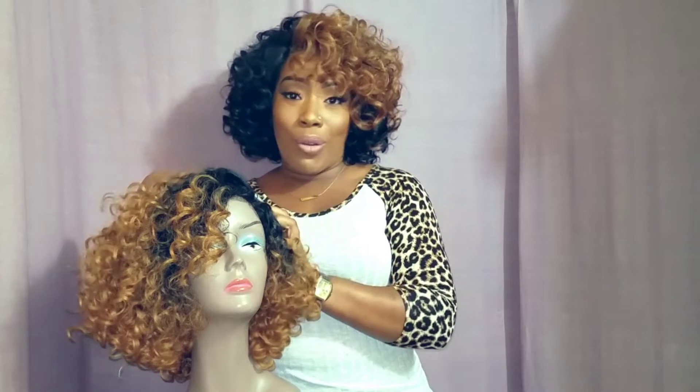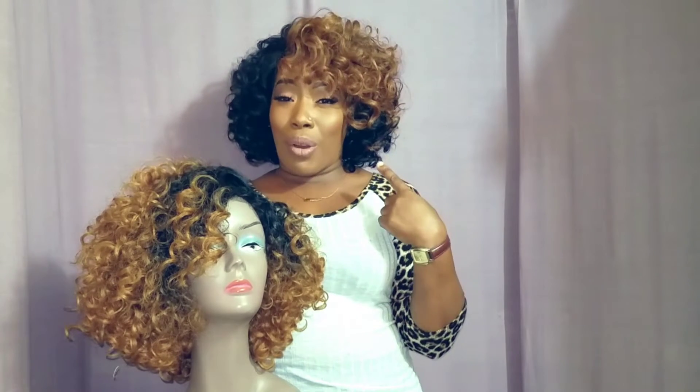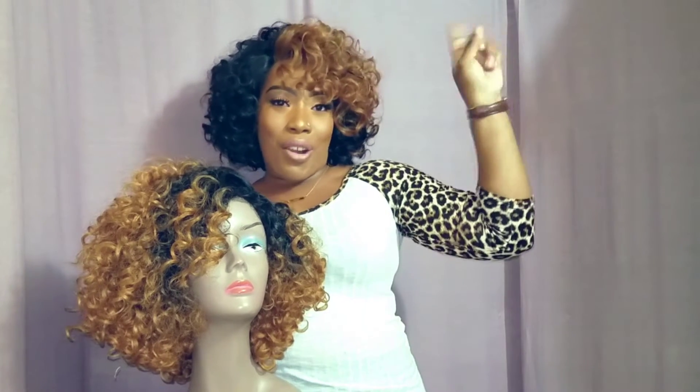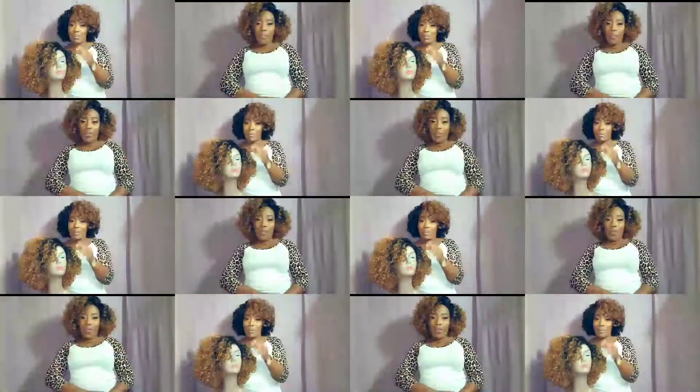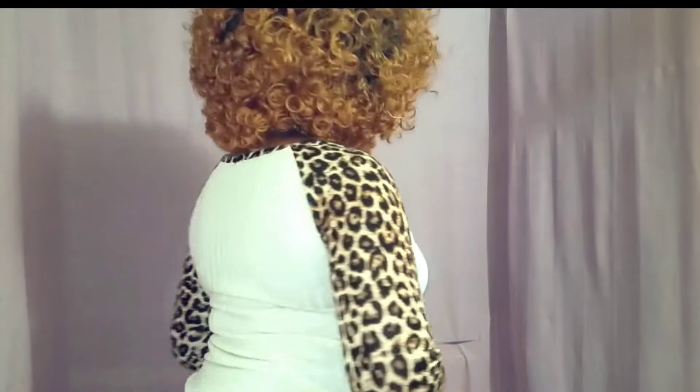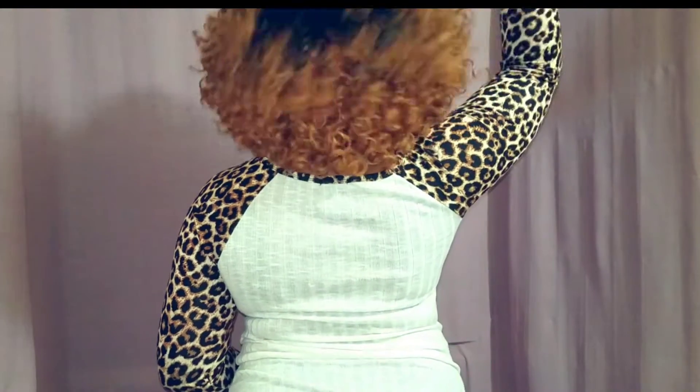Let me go ahead and put her on. If you guys are interested in the unit I'm wearing right now, go ahead and click the card right here and you'll see what I'm wearing. Let me go ahead and put Miss Lovely on. I have Miss Lovely on, and as you guys can see she is definitely living up to her name — she's very lovely and gorgeous. Let me give you a little 360 of Miss Lovely.